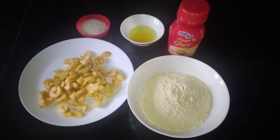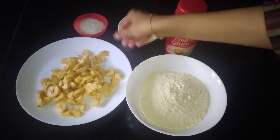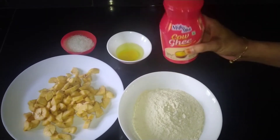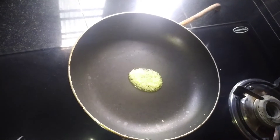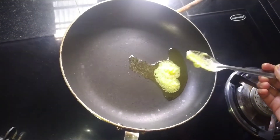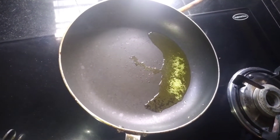I am going to add 2 cups of water. I am going to add 1 cup of water. If you want it, use the 1 cup of water.